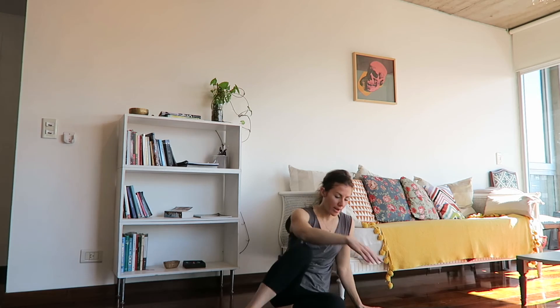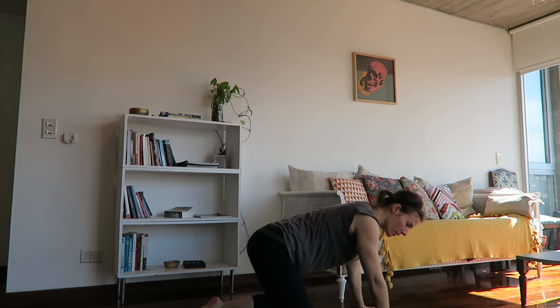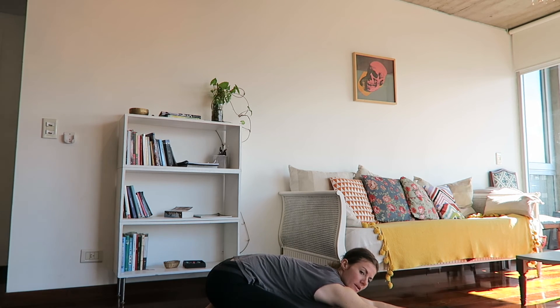As you exhale, unwind back to center. Come right back to the tabletop position. From tabletop, allow both knees to widen, tops of feet to come to the ground, bottom to the heels — child's pose — walking the hands out in front of you as much as you'd like for a nice deep stretch.